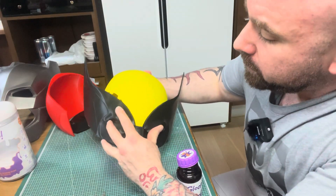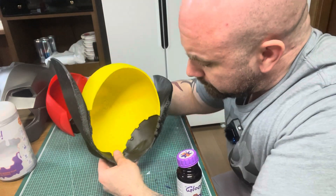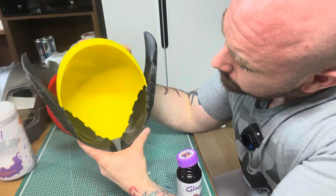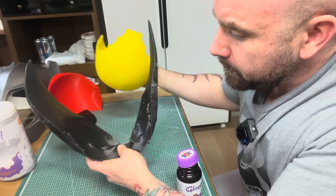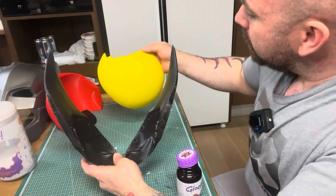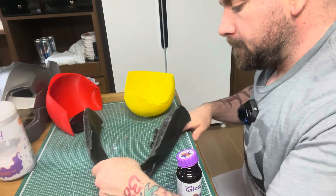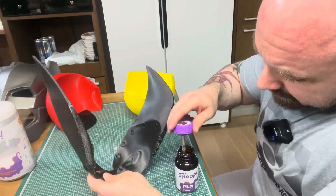It's a dry fit — when you're about to glue something, you do a dry fit to see where it wants to sit. I have an idea where I want to put my glue, so I'm going to put it on this part here. If I put it somewhere else, it might be visible, but here I know it won't be visible. I'm feeling less will be more in this case.